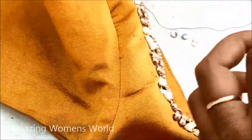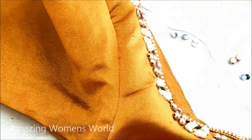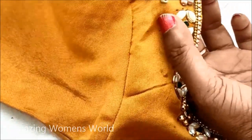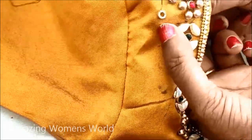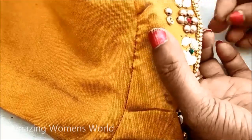Now I would be creating the booties for this type of neckline. This is how the framework is done — firstly we have to give the stitch, followed with three gold metallic beads, and underneath that I would be joining two leaf frames.